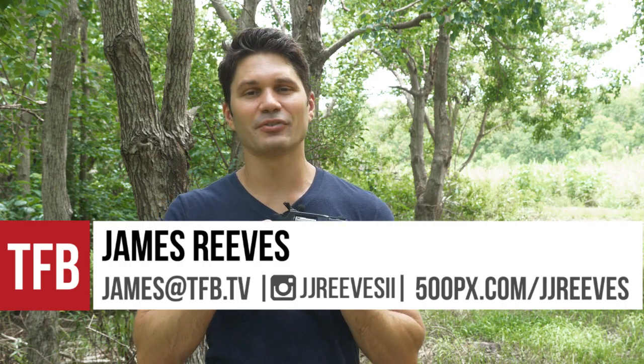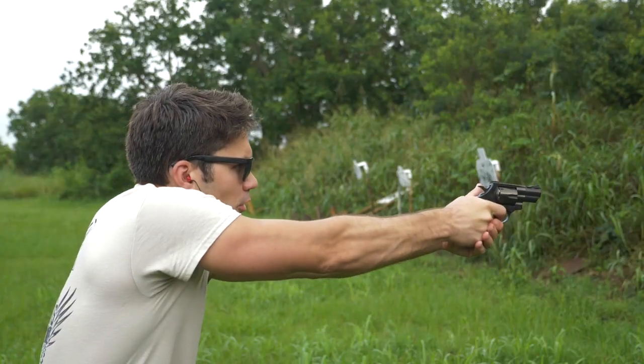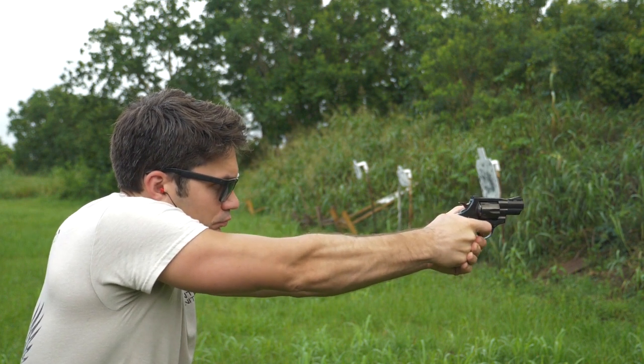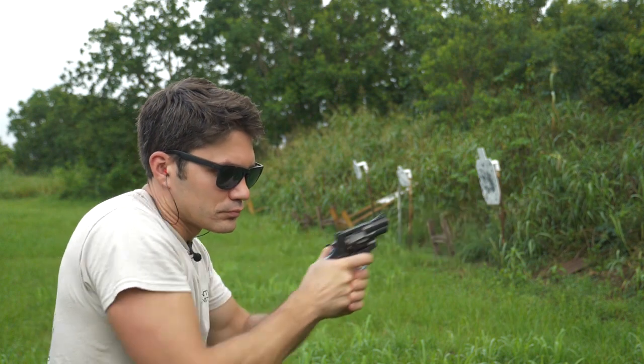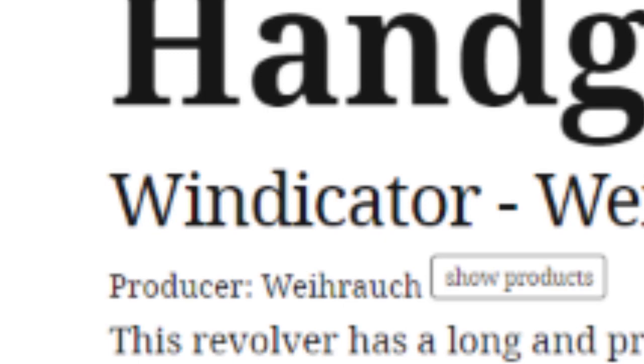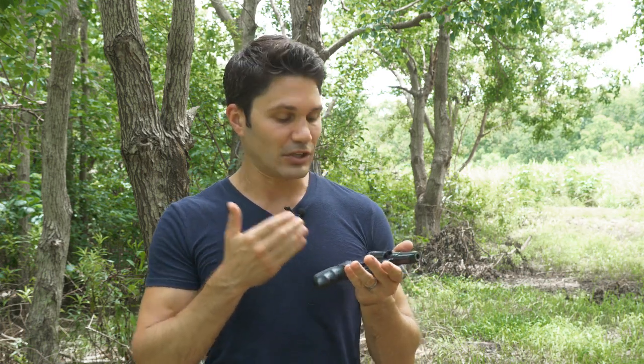Hey gang, it's James Gantt with TFBTV and I have kind of an oddball review for you today. This is the EAA Vindicator. I'm pretty upset about the fact that they decided to call this the Vindicator — I'm assuming that's because with what little I know of the German language, you pronounce a W like a V, so this is the Vindicator because they spelled it W-I-N-D-I-C-A-T-O-R. I don't know who did that or why, but maybe they did it to emphasize that this gun is made in Germany, because it is.